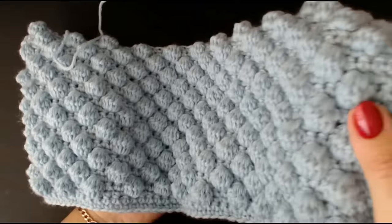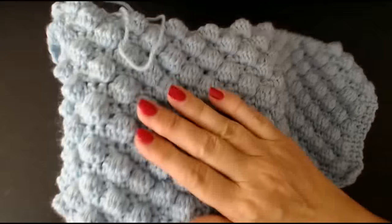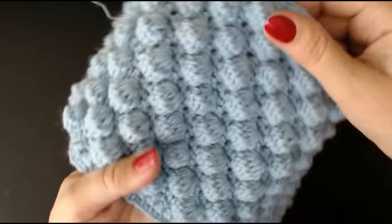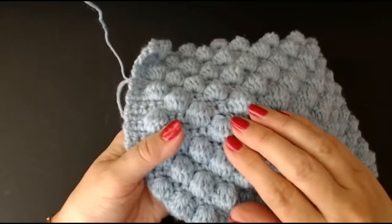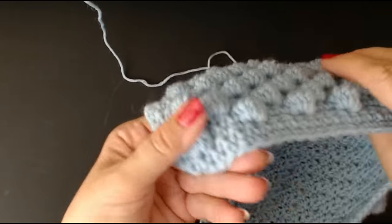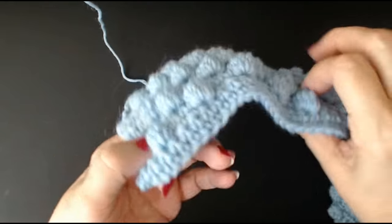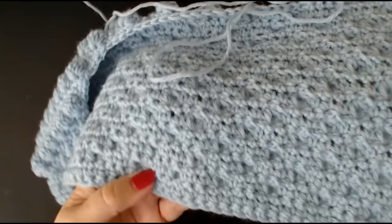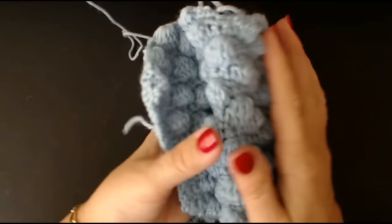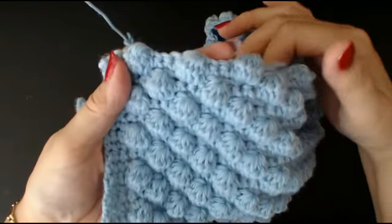Look at those perfect bobbles. I'm going to tell you how I do them. A lot of people when they do their bobbles say to me, mine are flat, they've gone flat, they're not standing up. Look how proud mine are — and this is the back of the blanket. This yarn is absolutely amazing. It's really soft and brilliant to work with.